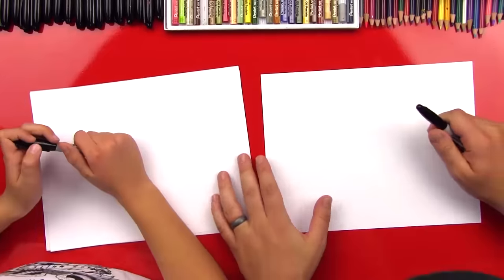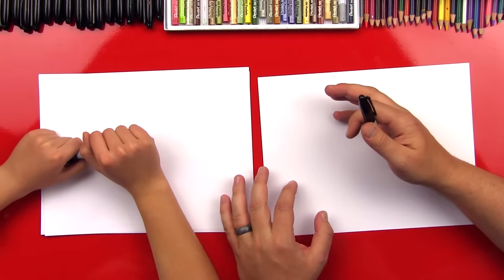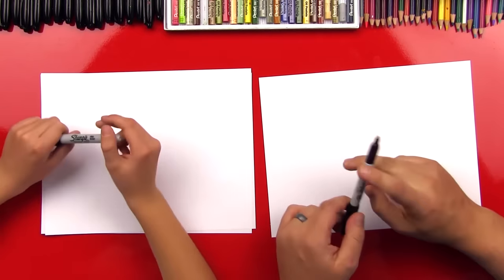And if we go too fast, pause the video. Okay. All right, let's run with your marker. And so at the end of this video we're also gonna color our polar bear and we're gonna use colored pencils, okay? All right, got your marker ready? Yeah. Okay, first step.